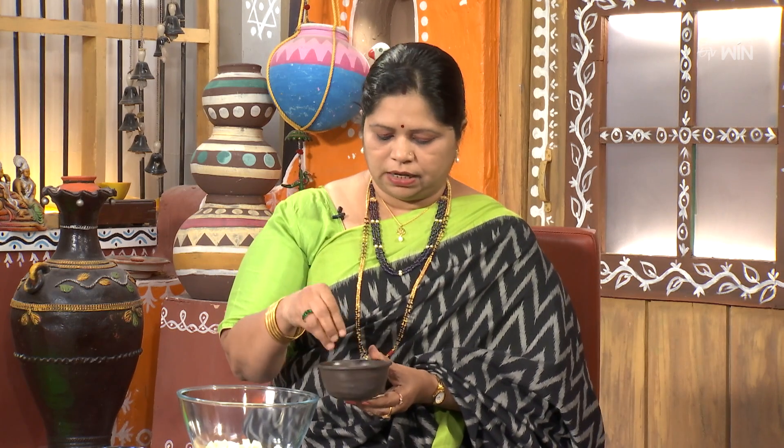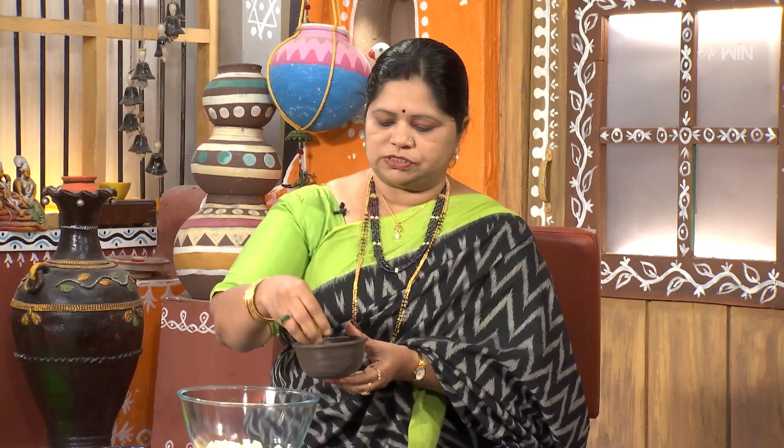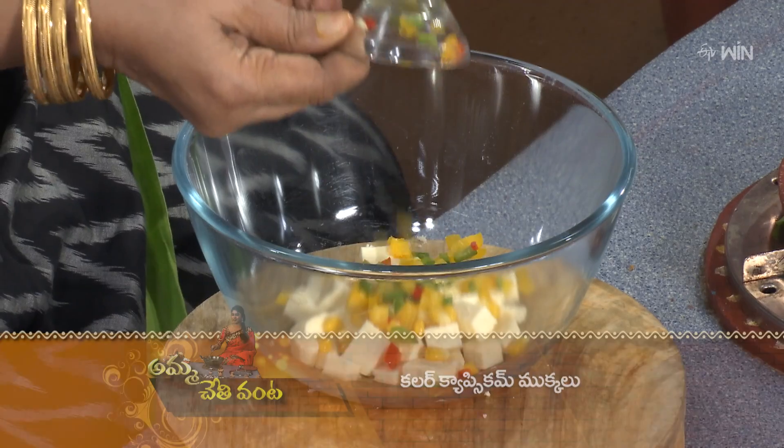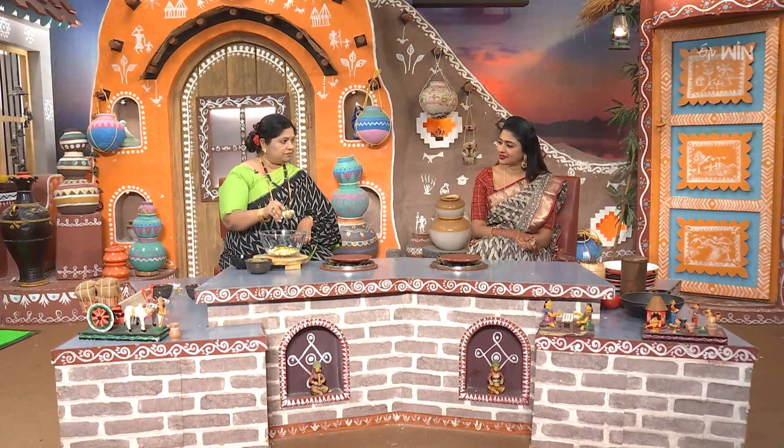It's a great flavor. This is the main ingredient — the sweet corn — and it is optional to use the sweet corn as well. You can also use the capsicum and dry fruits.